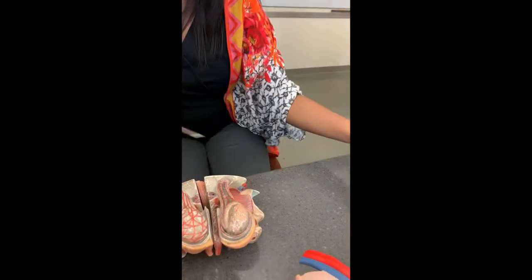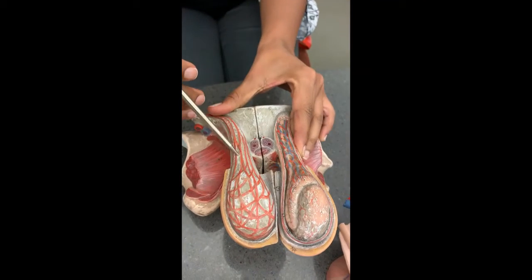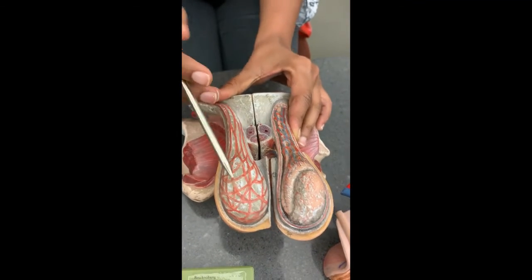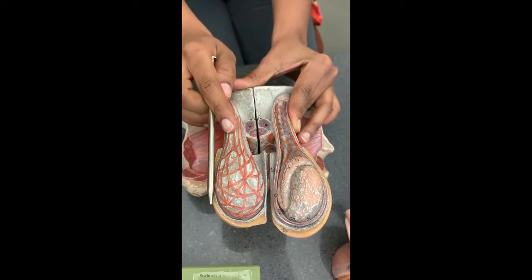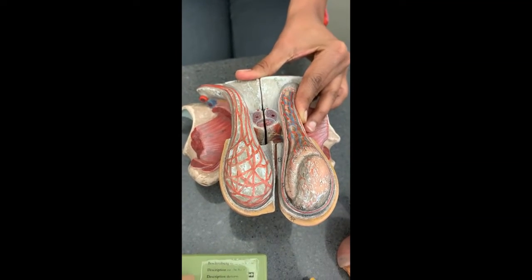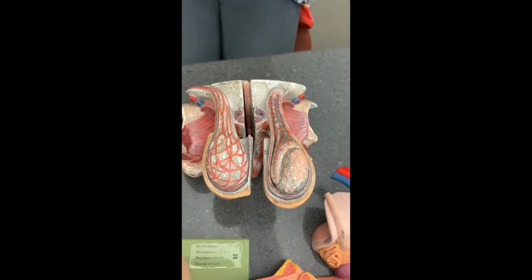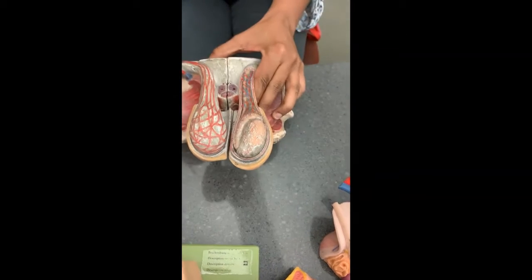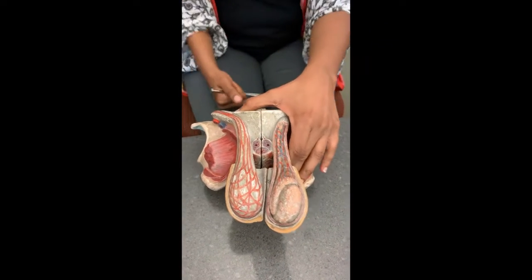The dartos muscle and this right here is the cremaster muscle. Like we said in the video, the testicular sacs have to be kept at about 3 degrees cooler than the core body temperature, which is why they're outside of the body and not inside like the female gonads. So basically what happens is that when the body temperature is too warm...